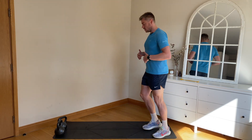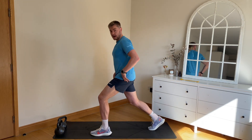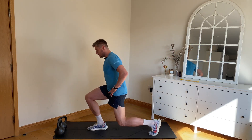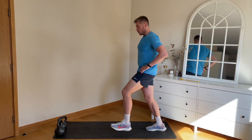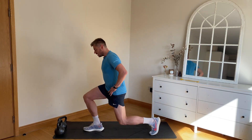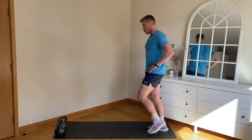Once we finish marching on the spot, we're going to go into lunges. Step one leg forward, drop the back leg down — knee comes over the toes — push back up, step forward, knee down, pushing back up. Just start off nice and easy, and then increase the range as we feel like we're warming up.